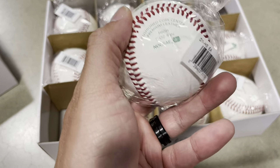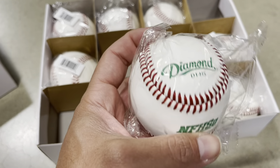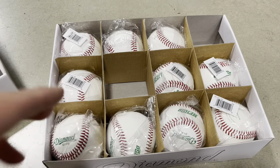These balls are made of leather — they're not synthetic. They last. You can take BP with these without getting warped. The balls themselves are used during game time. They're approved. I definitely recommend these — 5 out of 5 for me.